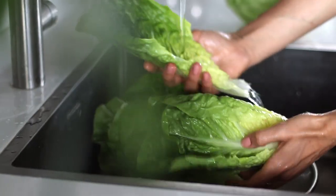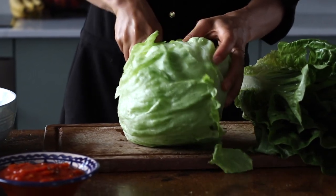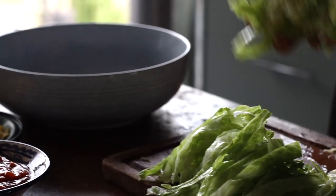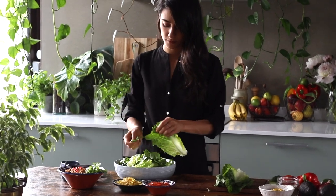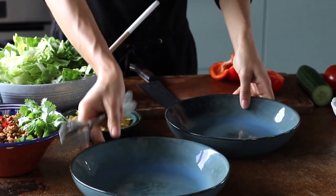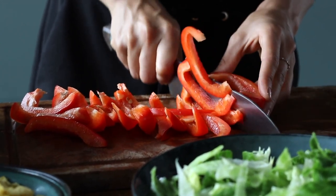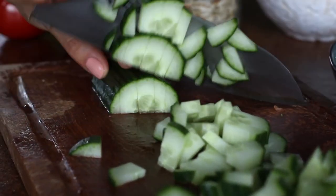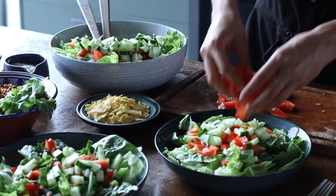And back to making the salad, we're going to use some greens as the base. Here we used half a head of iceberg lettuce and about half a head of romaine lettuce, thinly slicing or ripping it with your hands into a large bowl. Next, we're going to chop the veggies for the salad, adding about one red bell pepper, de-seeded and diced, half of a cucumber diced, a large tomato also chopped, and about half a cup of fresh corn.